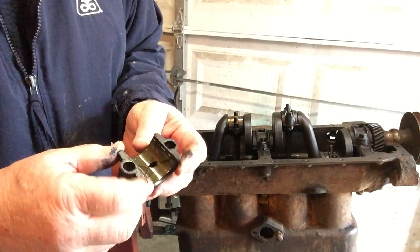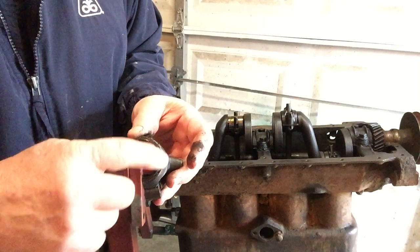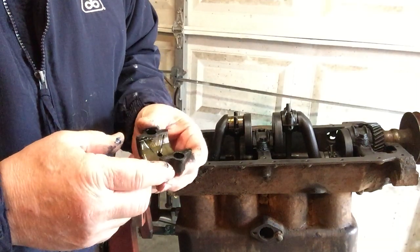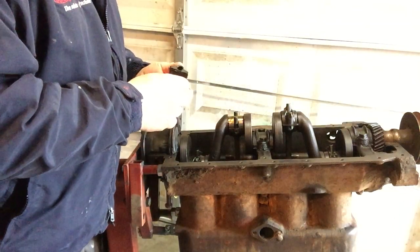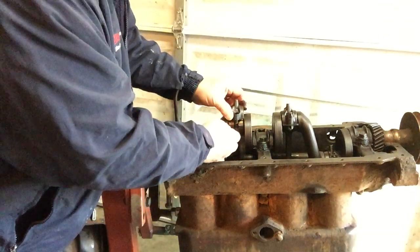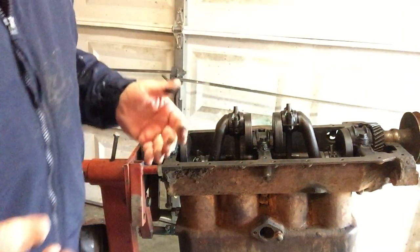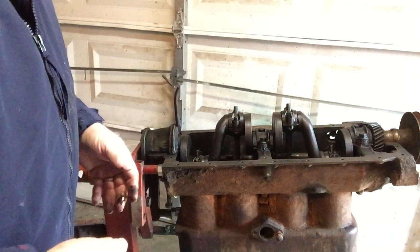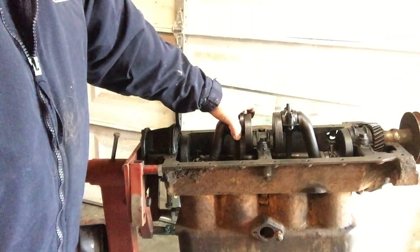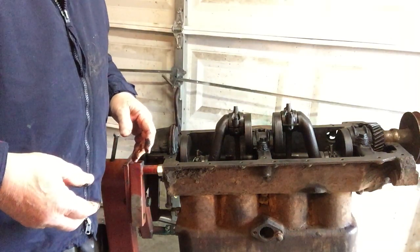We may get lucky and this may all come back together really nicely. The thrust portion of the bearing on the sides is still in place, not flaking or breaking off, and there were two little spacer shims on each side. Sometimes when you open these up the shim packs have already been taken out for tightening and there's no adjustment left. We'll maybe take one of the 1,000-thou shims off, put it back together, and test the clearance.